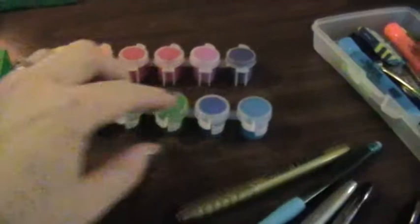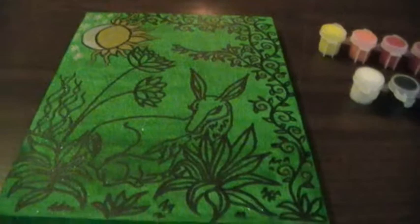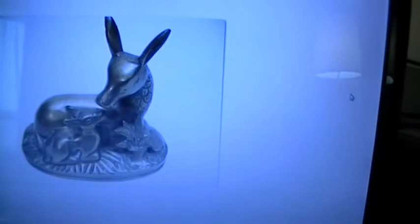I've used that on the background underneath, just using the green acrylic paint there. I'll show you the original image that kind of inspired me to do this — it's on my laptop here, and that is a little image of a brass doe and fawn there.